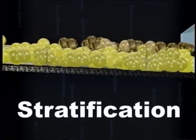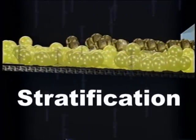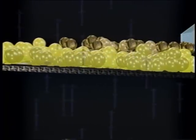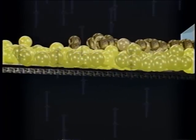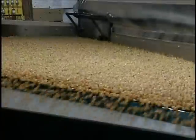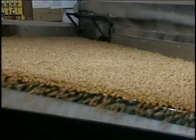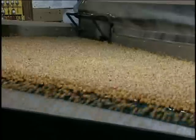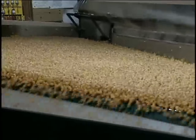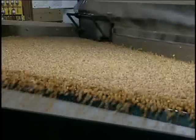Properly fluidized material becomes stratified on the gravity table deck. Stratification means that individual particles are separated into layers based upon their densities or aerodynamic properties. The densest particles will sink to the bottom and the least dense will float to the top. Optimal stratification occurs when all particles have the same size. On the other hand, stratification will occur by size if a mixture of sizes moves across the deck. Batches that contain mixtures of size and density will form complex stratification patterns. That is why the most accurate density separation will be achieved when using uniformly sized material.